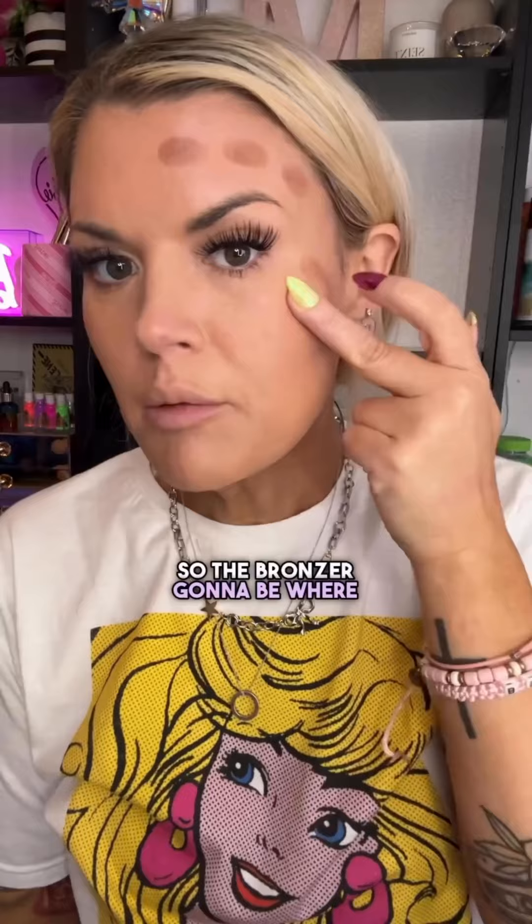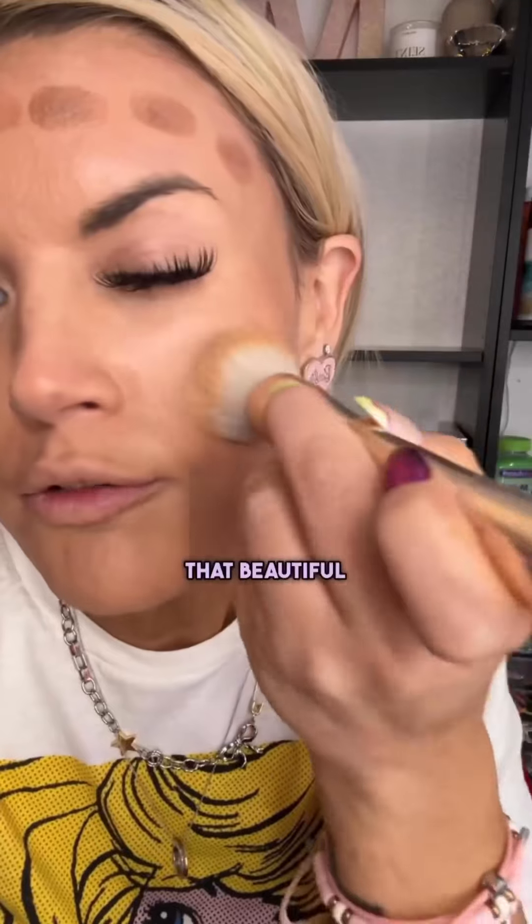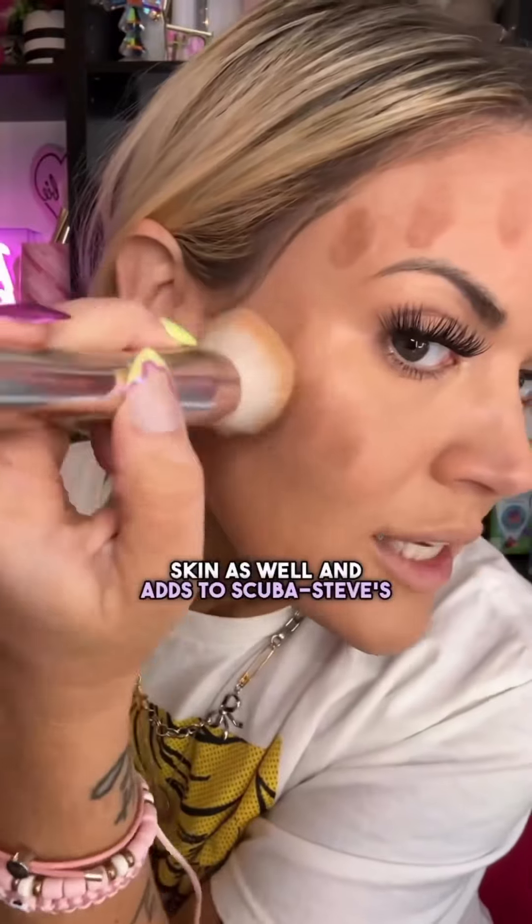Scuba Steve works every time. But Scuba Steve, he's been outside. The sun's been bright. Scuba Steve got a little sun tan. He's looking really bronze. Bronzer goes right where the goggles suction to your face. So the bronzer is going to be where that sun hits. Scuba Steve. Really nice bronzy look. That beautiful warm bronze. It's Scuba Steve's dimension.